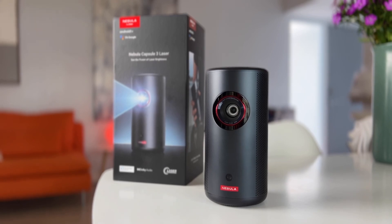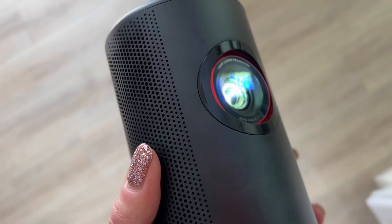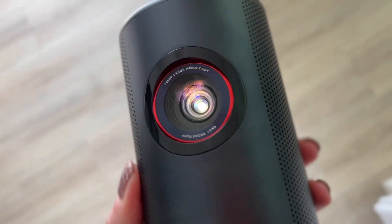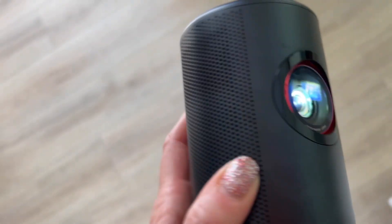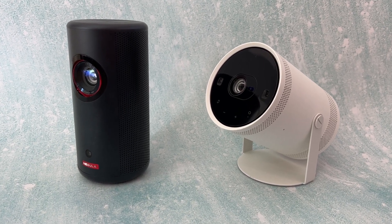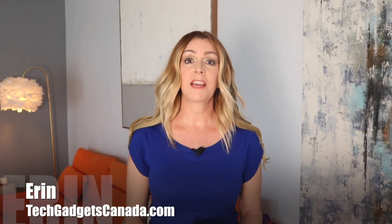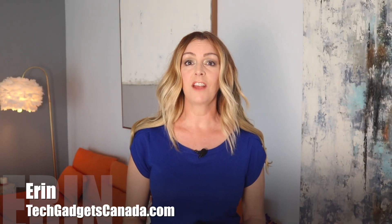The Anker Nebula portable laser projector is a compact new gadget that's just landed in my test center. In this video, I'll show you what makes the Nebula special, how bright it is, and I'll also look at how it compares to another portable projector I recently reviewed, the Samsung Freestyle. I'm Erin from Tech Gadgets Canada and Tech Gadgets International, and I'd like to thank Anker for sponsoring this video.